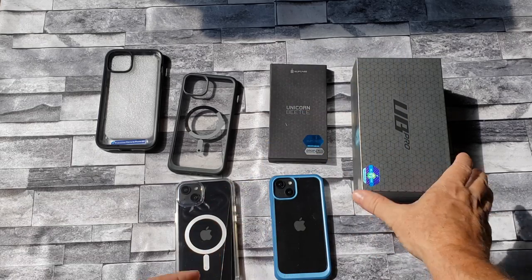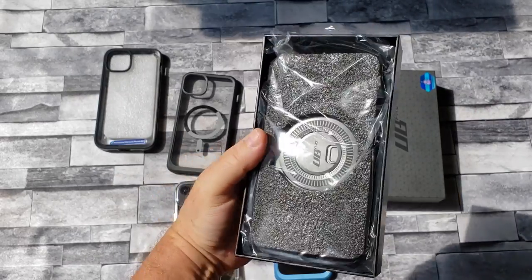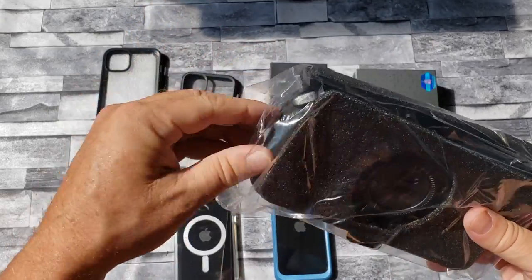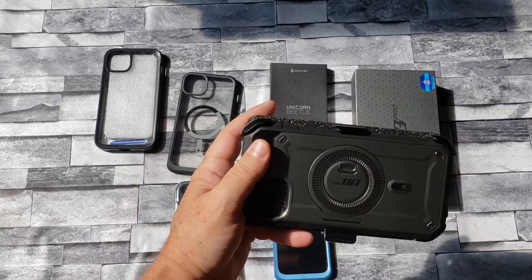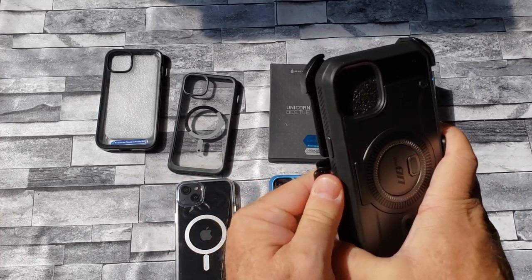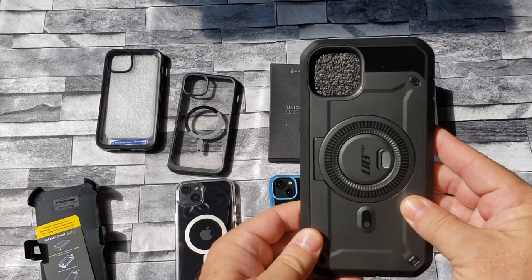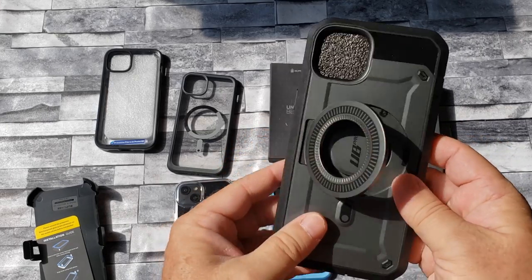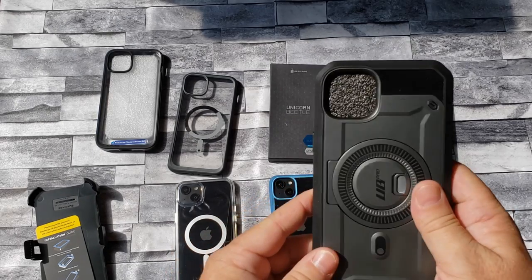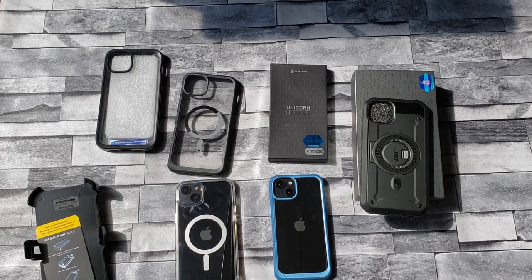Our last one is the UB Pro — this is the big boy, it's got a lot of protection. This one comes with the holster case too. It has the built-in screen protector and a kickstand as well. So out of all of them, this one is definitely going to give you the most protection — very rugged case. That's it, thanks for watching the video, hope you like the cases.